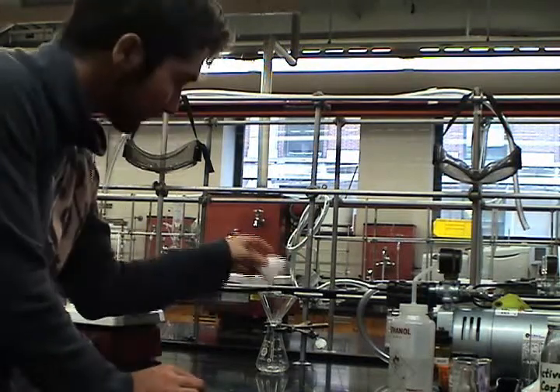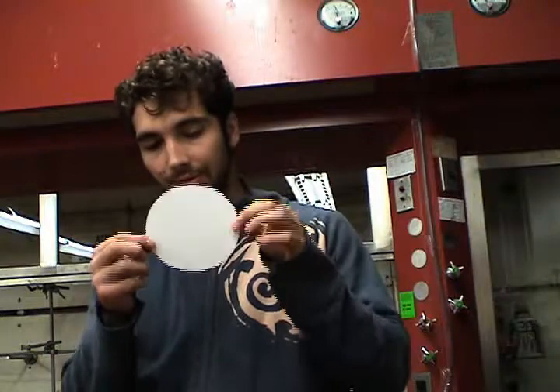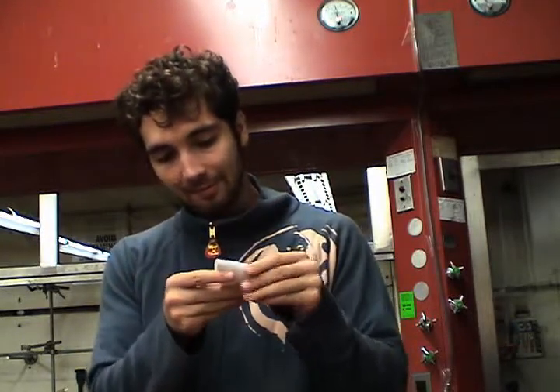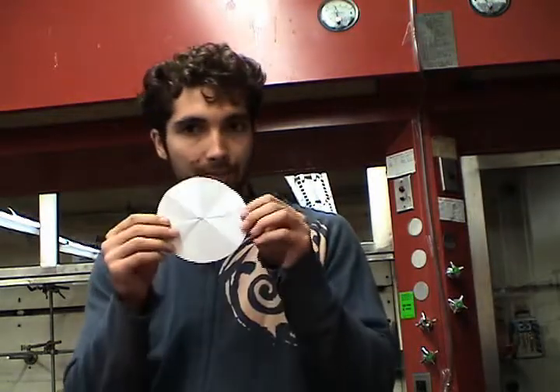I'll teach you how right now. Take out a piece of filter paper — I'll start with a plain circle. Fold it in half, and then fold it in quarters, and then fold it into eighths. And unfold it.